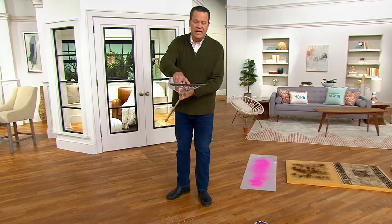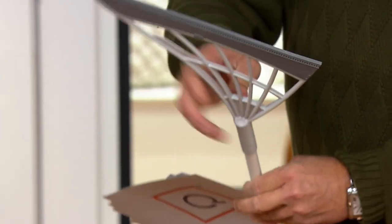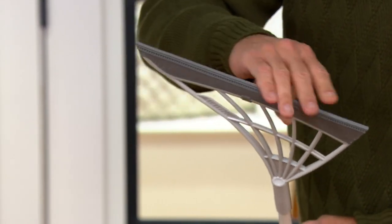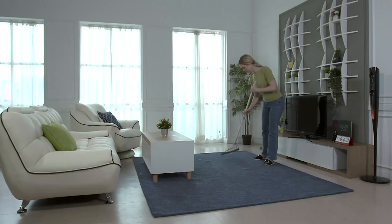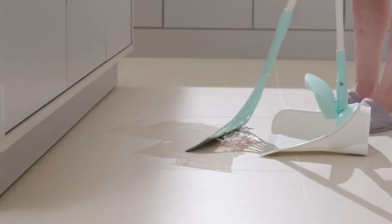But look at the bottom. This is not like any broom that you probably currently have in your home, because this is flexible silicone. There are no bristles, nothing for you to have to worry about. You're going to use this on carpet, on bare floors. And if you've got animals, you've got dander, you've got kitty litter, you've got broken glass — this is going to help get it all up.